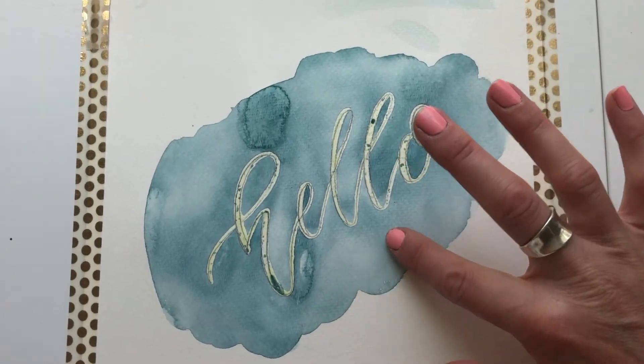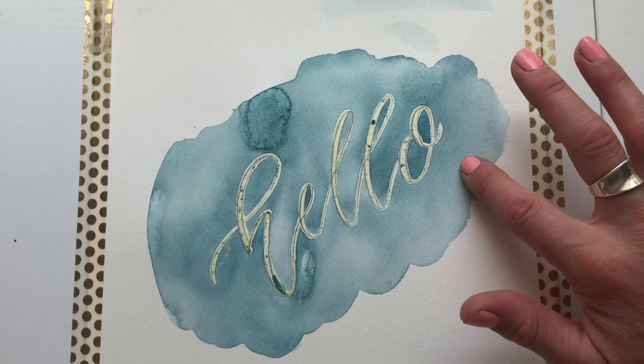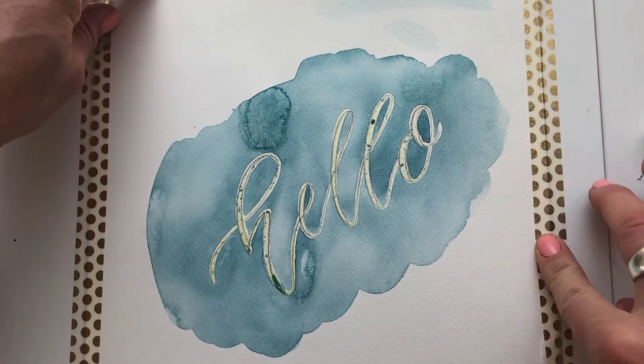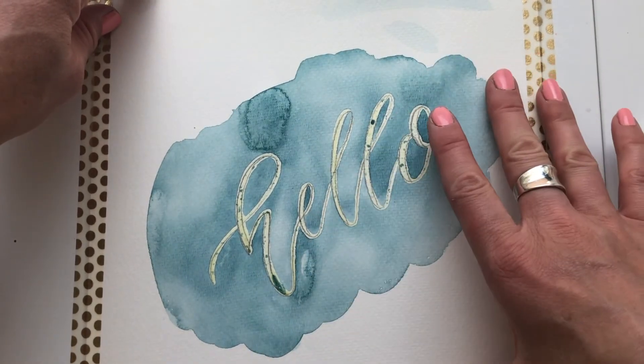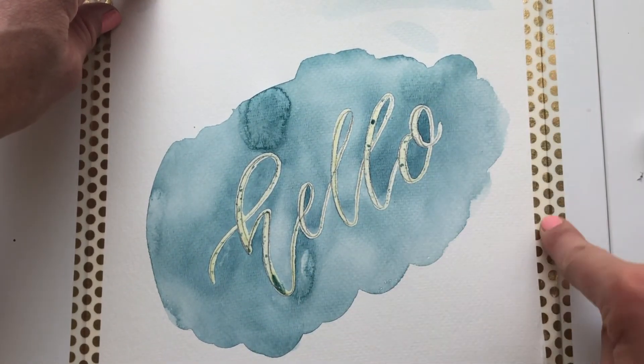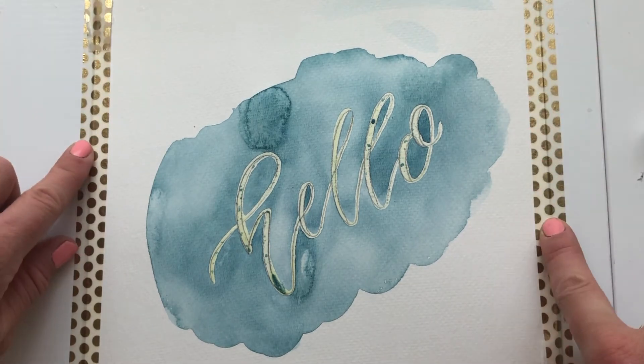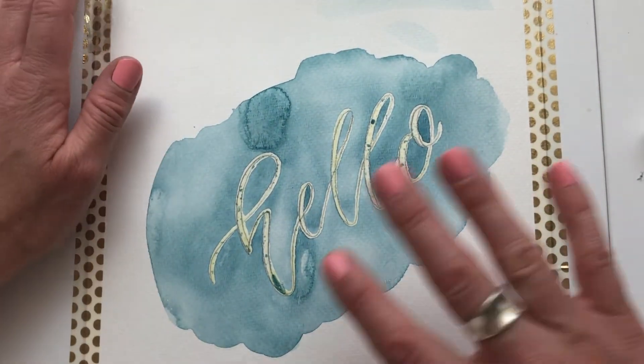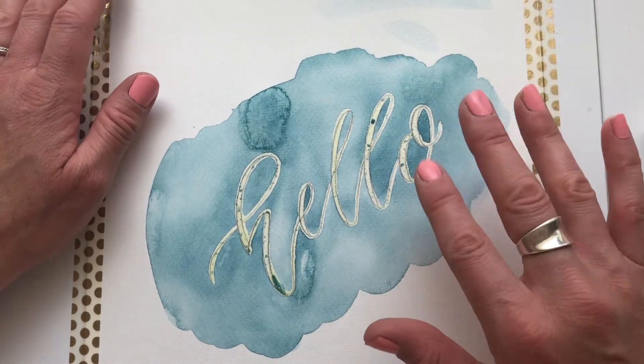Watercolor typically takes about 10 minutes to dry. Something I forgot to mention: when you do a wash on watercolor paper, you really want to tape your paper down to the surface you're working on, otherwise the paper can warp and you don't want that.